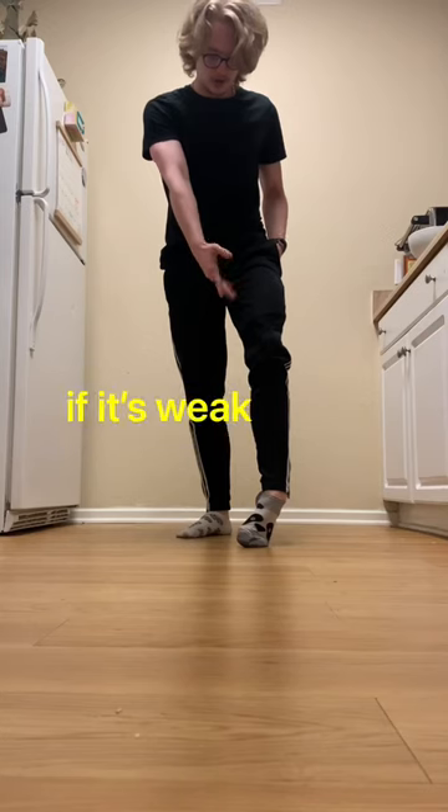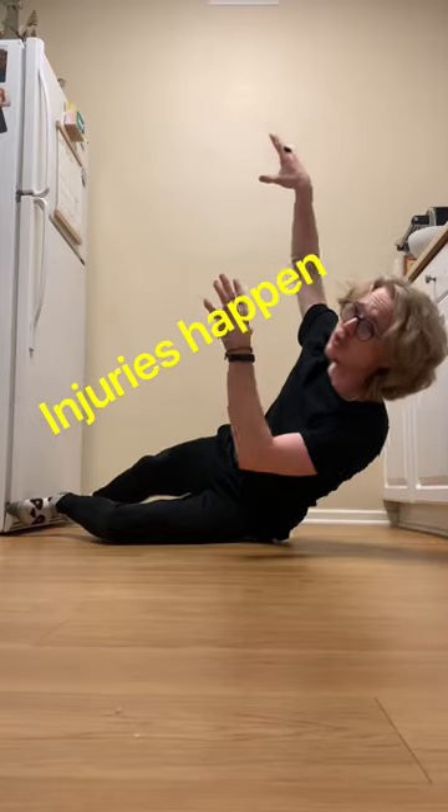This is a compromised position of the foot if it's weak. Ankles roll. Injuries happen.